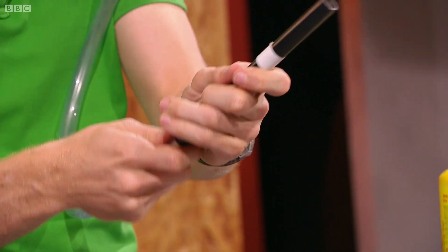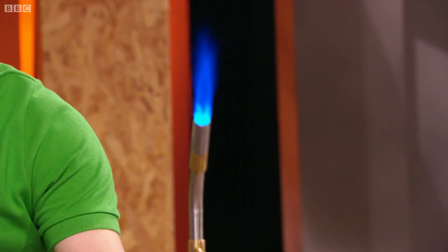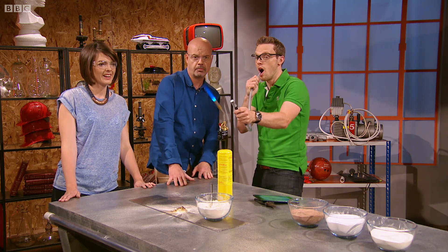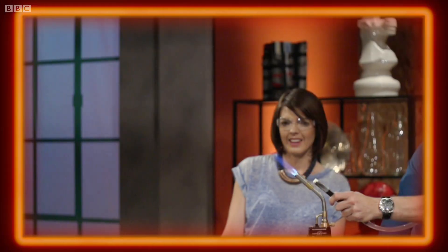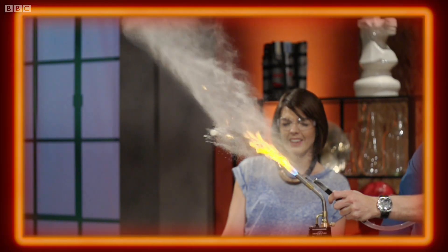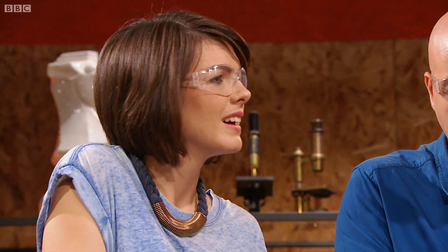I've got this bendy tube, and I'm going to attach a metal tube into the end of it and use that to pick up some of the flour. Like that. Now we will turn that on. And let's see what happens now. Three, two — Whoa! Did you see the little fireball? It ignited! But it's got to be in a particular state in order to cause an explosion.